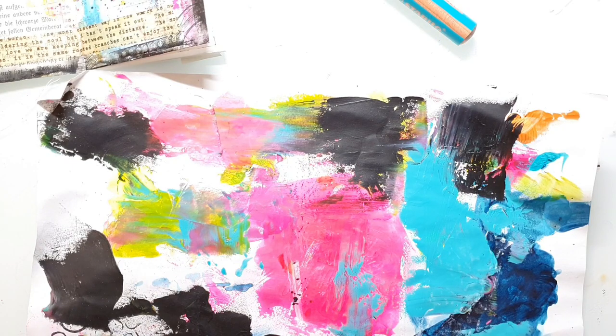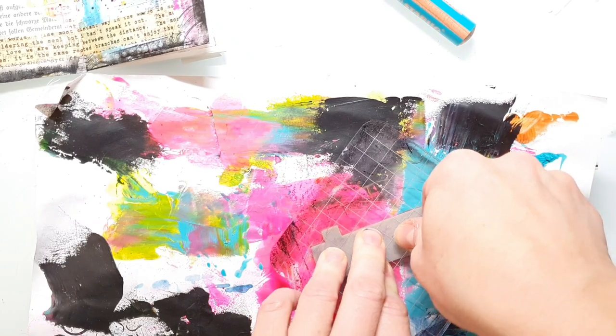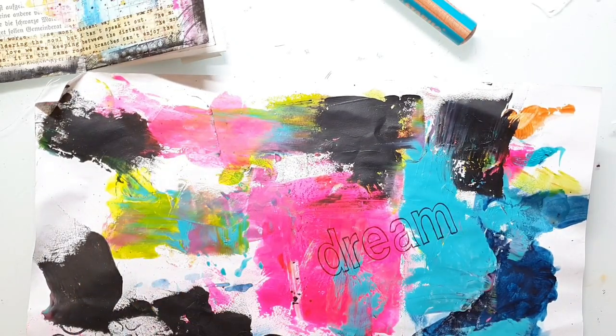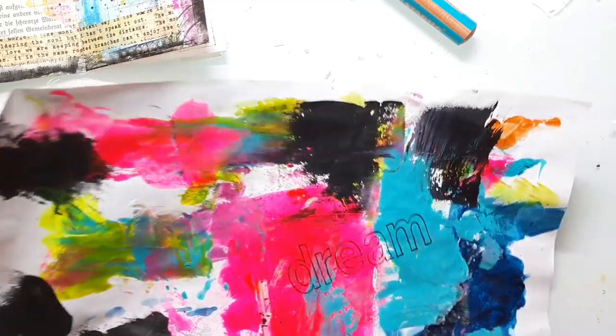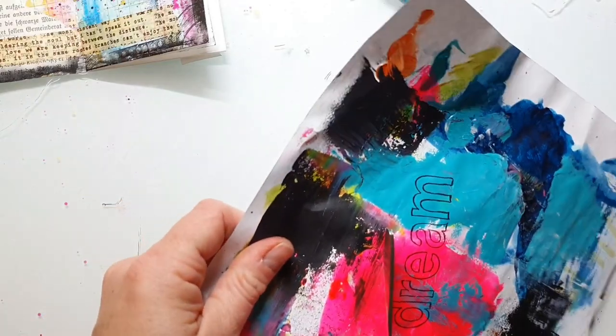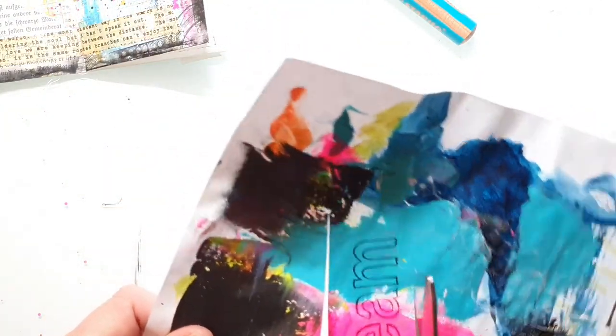For the title of the page I'm stamping the word 'dream' onto one of my leftover background papers. I have cleaned up my tools and smeared some leftover paint to it, and I just cut out the letters and adhere them to my spread.